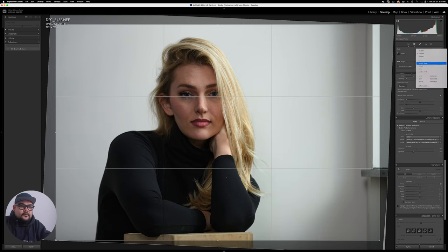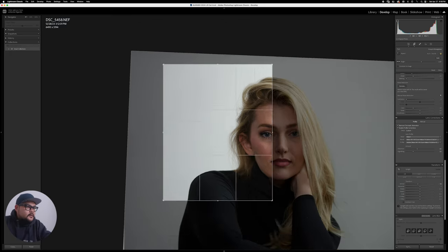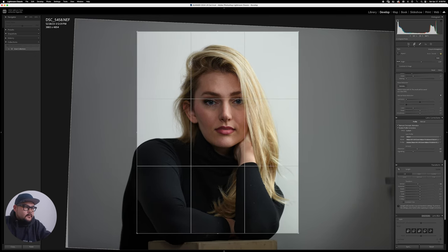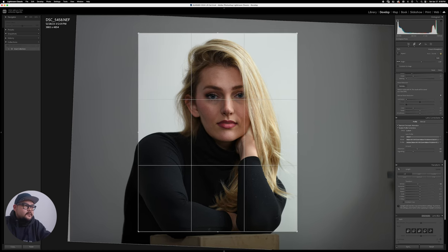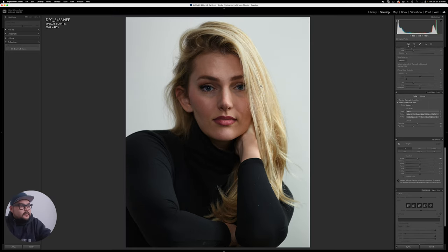I'm going to set my crop to 4x5 because this is going to social media. I'll change the orientation to portrait and set my composition — I'm not going to include the apple box, just get a closer crop right about there. That's my crop done. I've got lens correction in, exposure adjustments done, and now I'm bringing it into Photoshop — that's as far as I go with Lightroom.